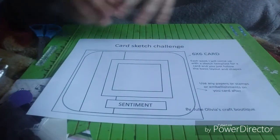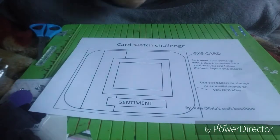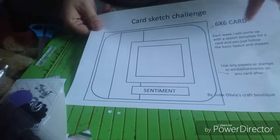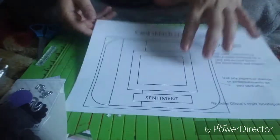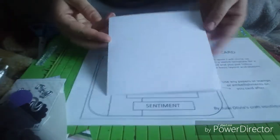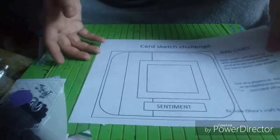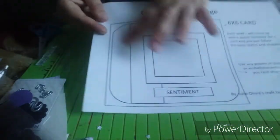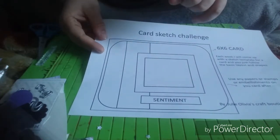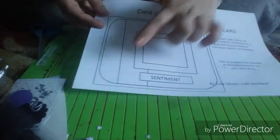Hi everyone, I'm coming on to do the next card sketch challenge, and this is it on here. It's blown up on here but that's just how I made it — the main thing is you just follow the layout. I will attach the picture of this into this video so you can see it a lot better, but this is the layout today.